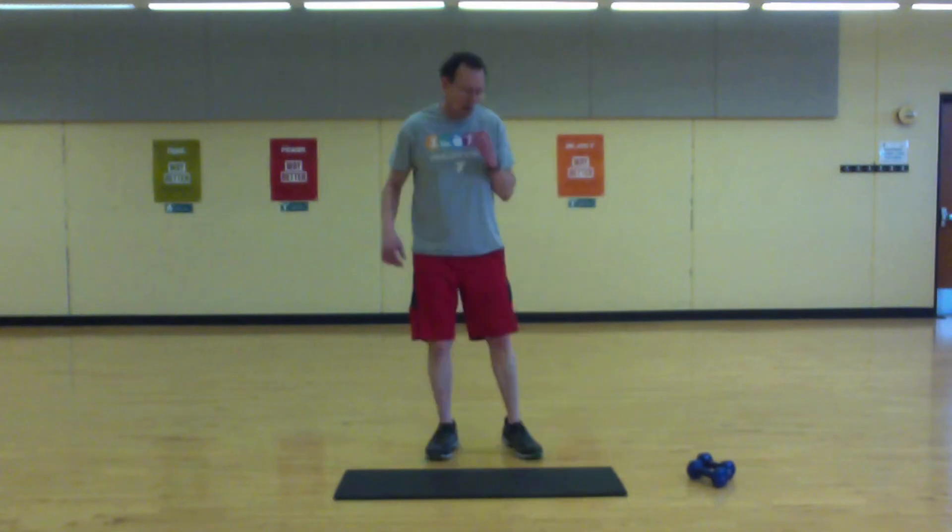Okay, we're going to go through that one more time, starting with the burpees. Remember — back, up.